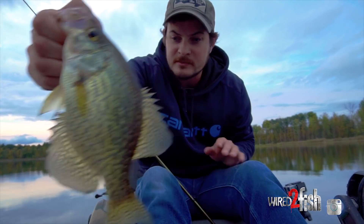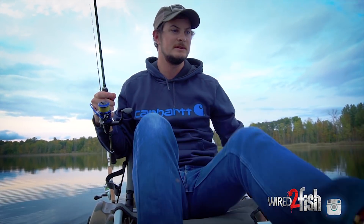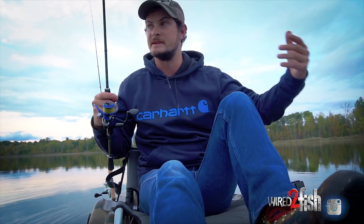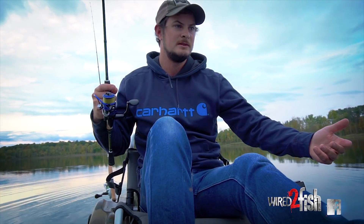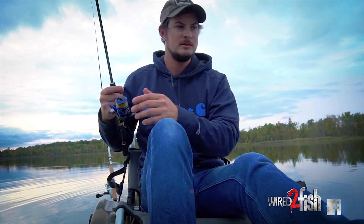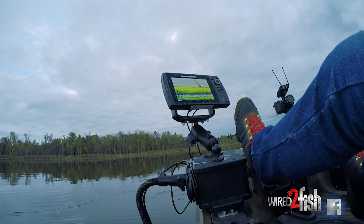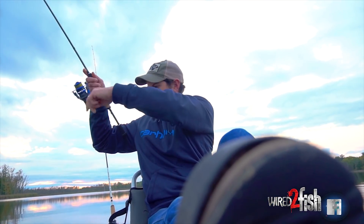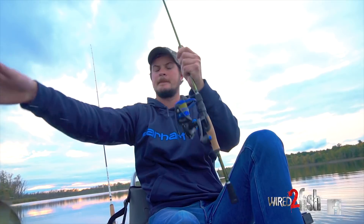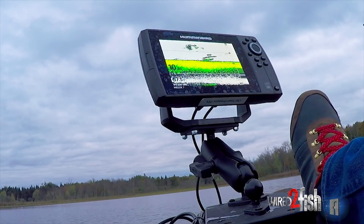See if we can find some more. Like I said, what I'm doing is slowly going over this area till I mark a handful of marks, and then I'll quickly back up on them as I'm dropping so my jig is just landing right on top of them. There we go, nice — there's just a couple marks down there.